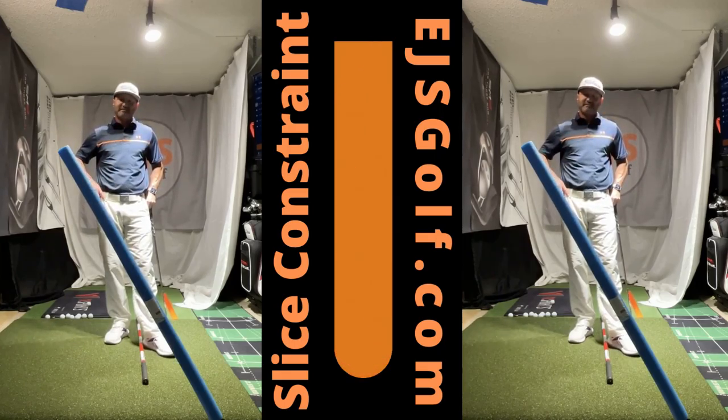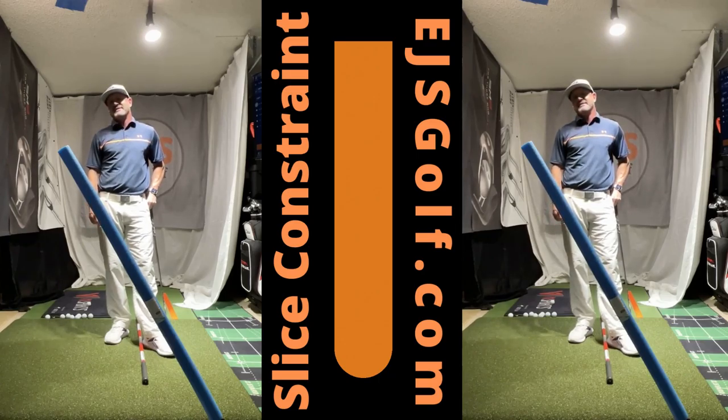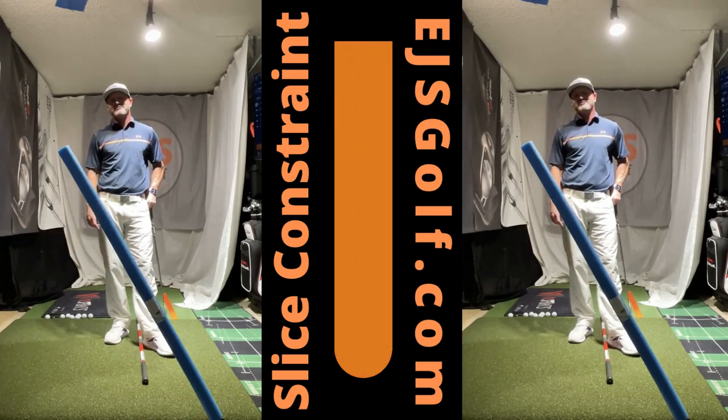Folks, if you have any questions, send me a message — EJSGolf.com — and Eric at EJSGolf.com if you want to email me. Thank you for watching. Appreciate it.